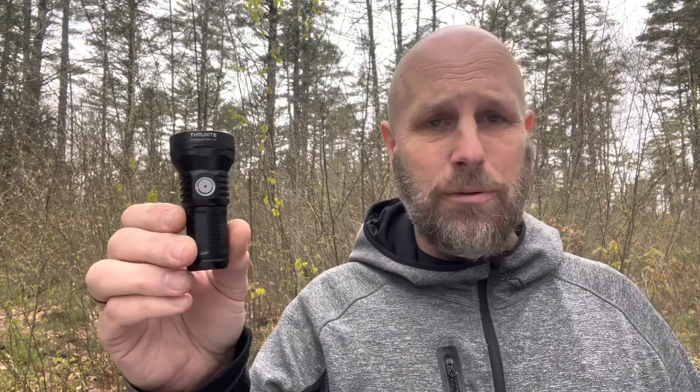Think about how small this battery is — it's a tiny little battery. Your turbo is 1108 lumens, so over a thousand, and then that drops down to 358 lumens. Your burn time is 80 seconds at turbo and then it drops down to that 300-ish range for a little over an hour, 62 minutes.